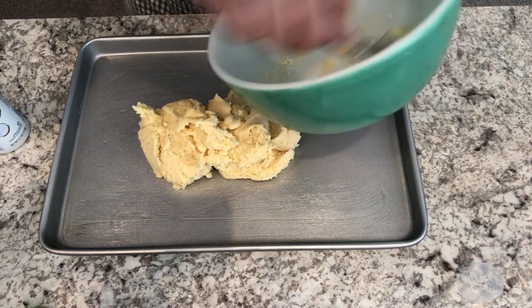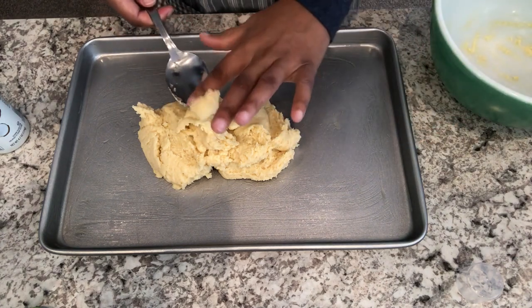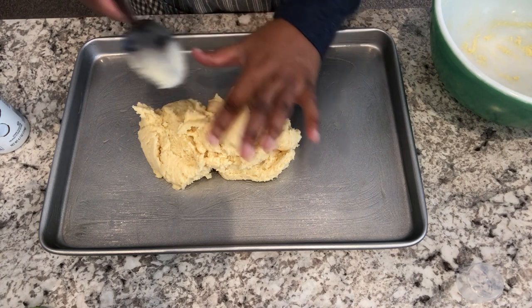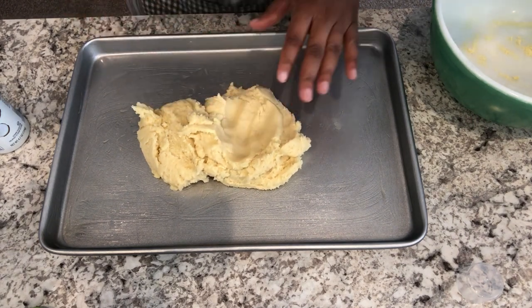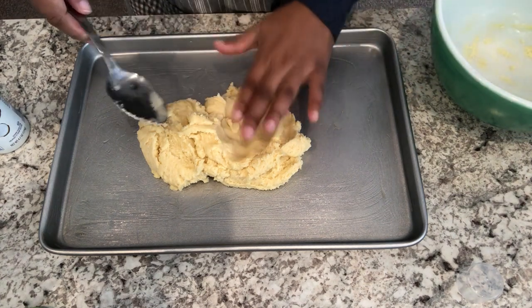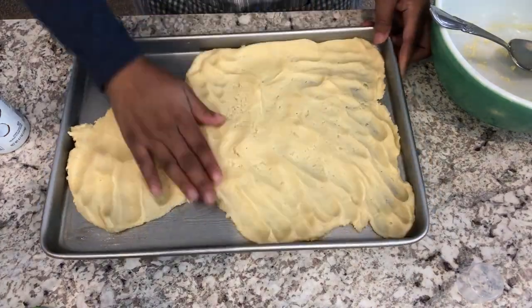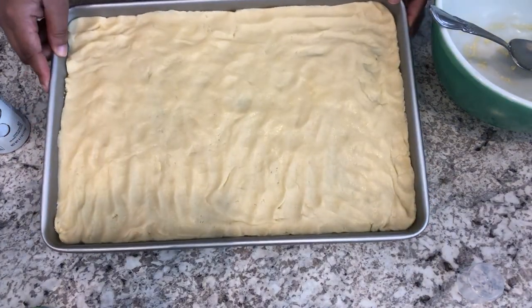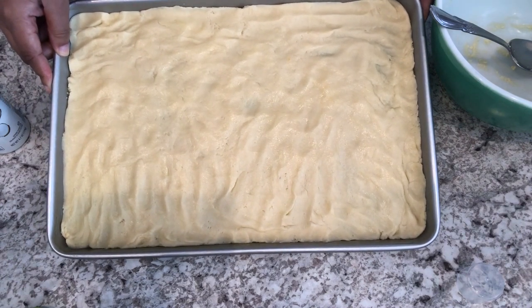If you don't have a jelly roll pan, a nine by thirteen will do. Since it's a little bit deeper than this pan, I would probably use some parchment paper in order to make it easier to get your bars out of the pan. Just pat this out and spread it all around. I've got my crust all patted down.